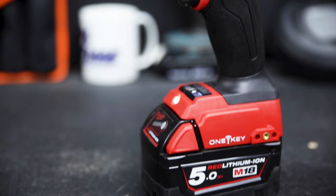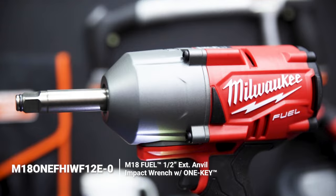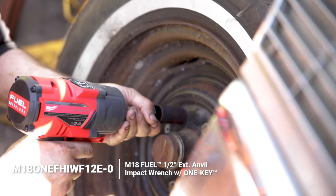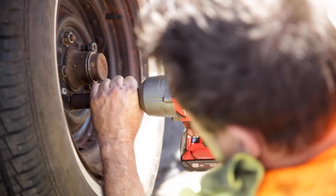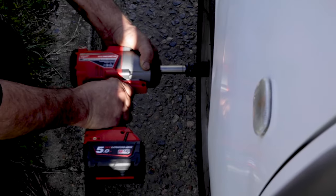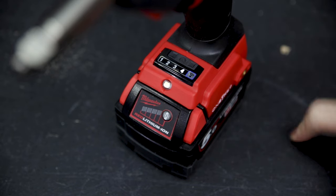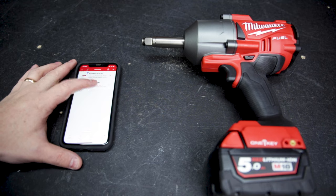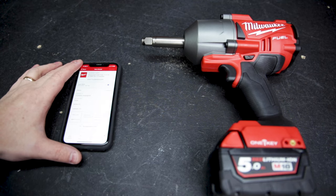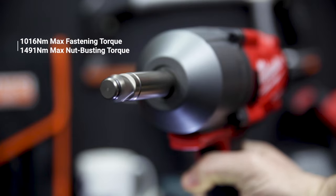The M18 Fuel extended anvil impact wrench nicely walks the balance of high torque output with controlled delivery, replacing pneumatic units that require hoses and compressors which get in the way. It also replaces the need for torque extension bars. It has four speed modes, each with a customizable torque range adjustable via the One Key app on your phone. It delivers 1016 Newton meters of fastening torque and 1491 Newton meters of nut-busting torque.